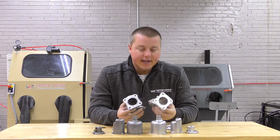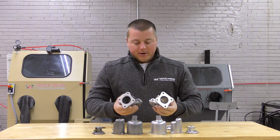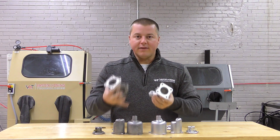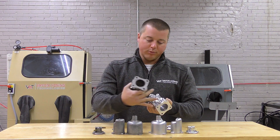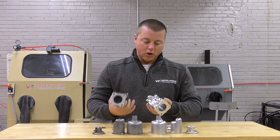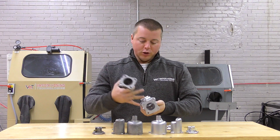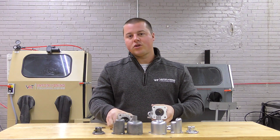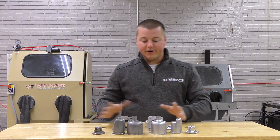For those of you who restore, rebuild, or wrench on anything, you can see the value behind the vapor honing system. There are a couple of things to point out: vapor honing is safe on any metal across the board — whether it's brass or bronze bushings, steel hardware (which this would need to be replated at some point), aluminum, stainless — you name it. It's safe and very effective in cleaning these items.